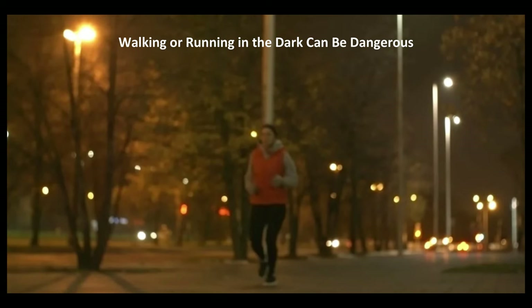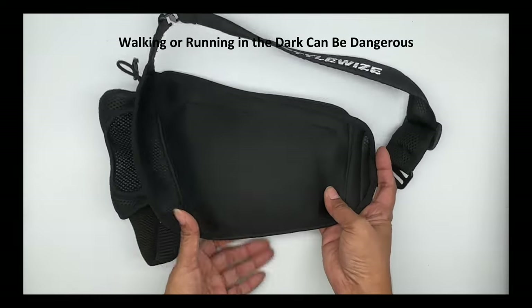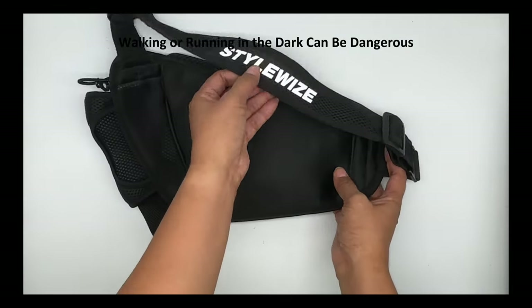Many of us don't have time in our busy day to walk or run, so we're often out at dusk or even in the dark. Runner's Caddy features large, reflective labels on the front and back for your added safety.